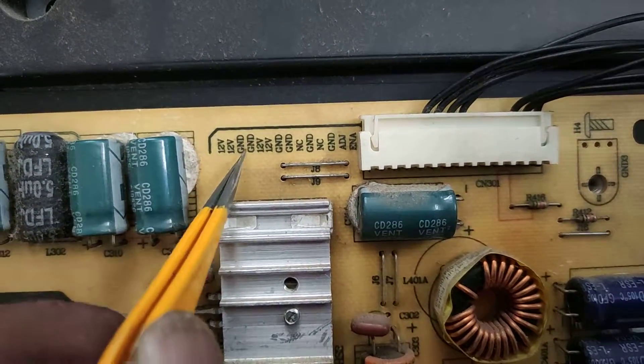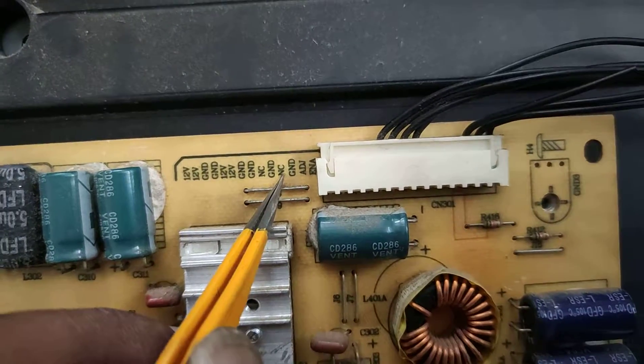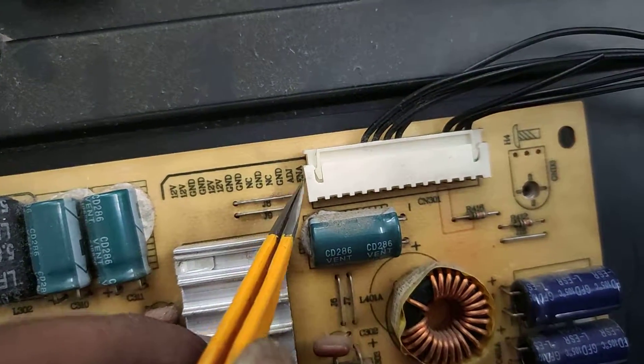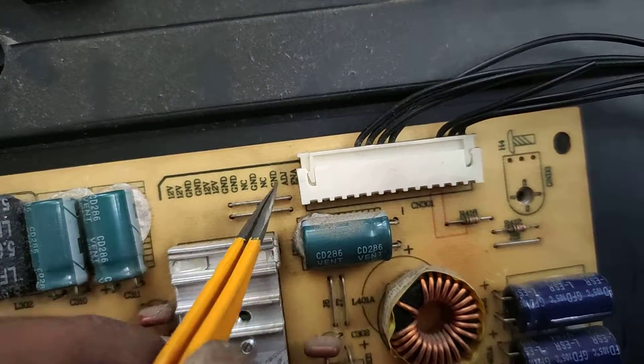The power supply connector pinout is as follows: pin 1 is 12V, pin 2 is 12V, pin 3 is Ground, pin 4 is 12V, pin 5 is 12V, pin 6 is Ground, pin 7 is Ground, pin 8 is NC Ground, pin 9 is NC Ground, pin 10 is Adjustable, pin 11 is Enable, pin 12 is Backlight On, and pin 13 is Backlight Dimming.